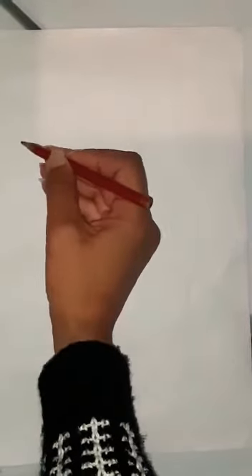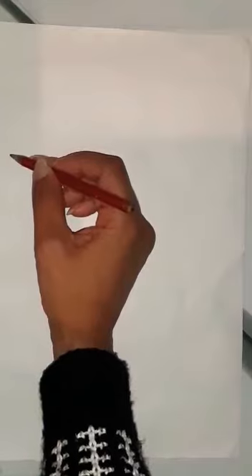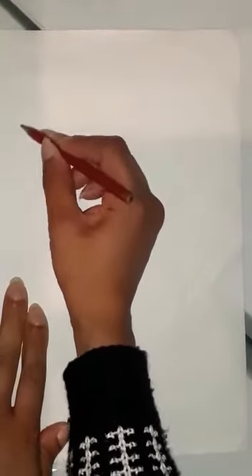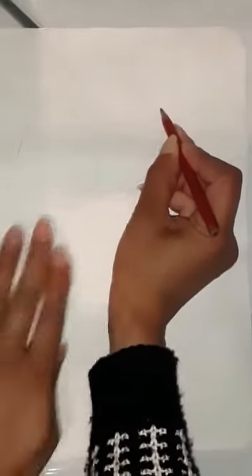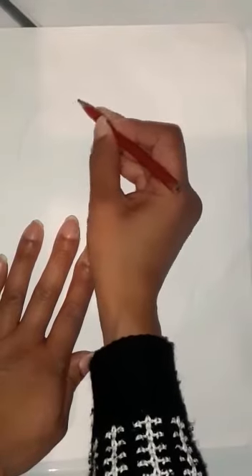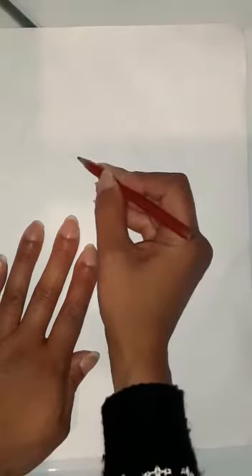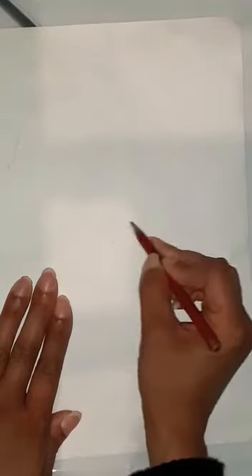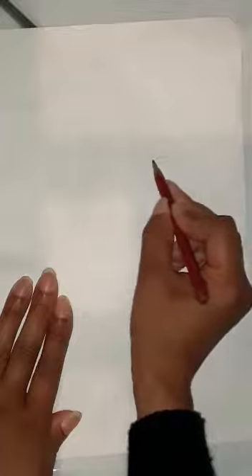To start off, you're going to start about there on your piece of paper to draw your lovely rainbow. Draw a nice curved line going around like that, and you're going to draw one inside going around like that. Another one inside, and finally like that — there we go. And then a lovely fluffy cloud.